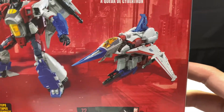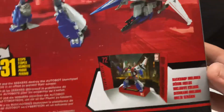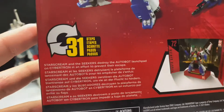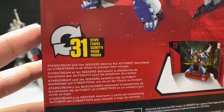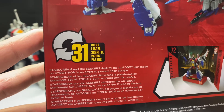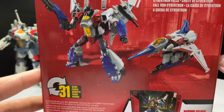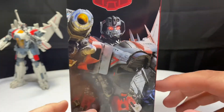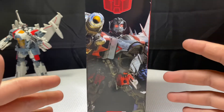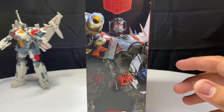On the back of the packaging, he transforms in 31 different steps. He has a really cool background and his bio reads: 'Starscream and the Seekers destroy the Autobot launch pad on Cybertron in an effort to prevent their escape.' This is big screen inspired, and you can also see another outer CGI image of him — and you can spot Blitzwing in the background.